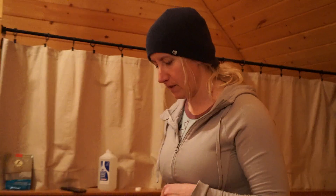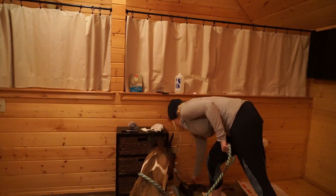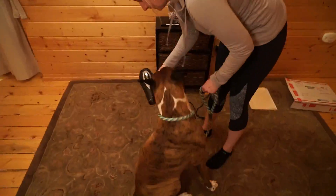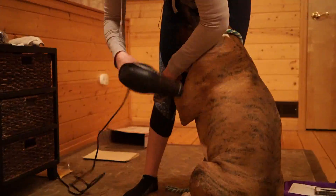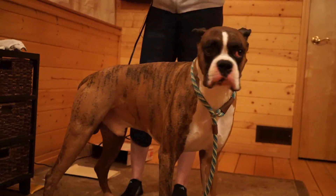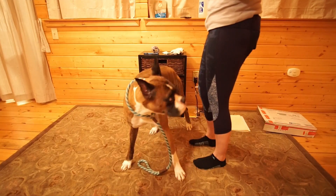I want to make sure that Putu's coat is dry before attaching the electrodes, so I'm just going to hit him quickly with the hairdryer. All done? Good boy!